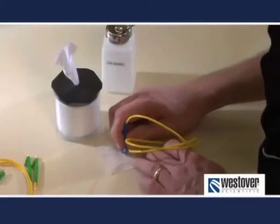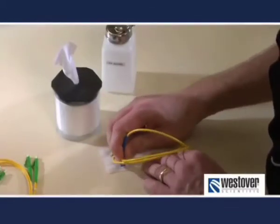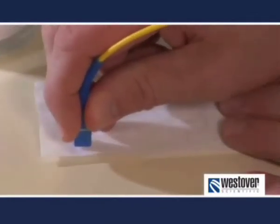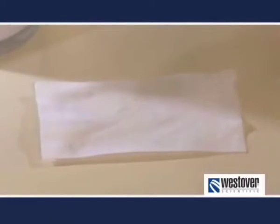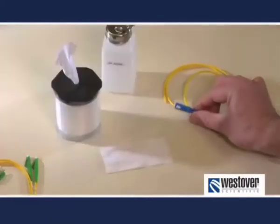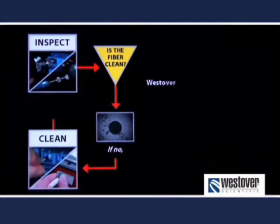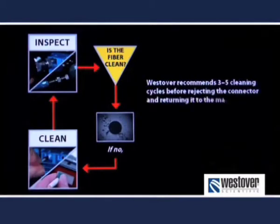If you do, be sure to carefully follow the manufacturer's instructions, as wet cleaning processes can sometimes create more problems than they solve. Lastly, in some cases stubborn dirt won't come clean and the fiber must ultimately be rejected. Your company may have its own policy for how many cleaning cycles it recommends prior to rejecting a connector. If not, our recommendation is three to five cleaning cycles. If you have large defects or defects very near the core that won't come clean after three to five cycles, the connector may need to be repolished or removed from service and replaced.